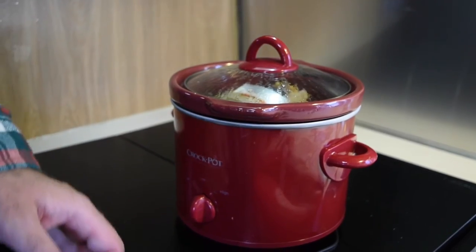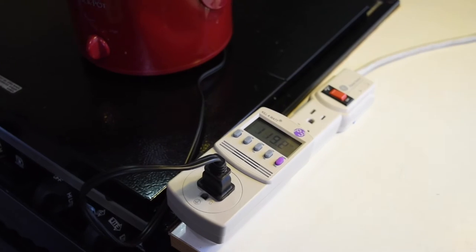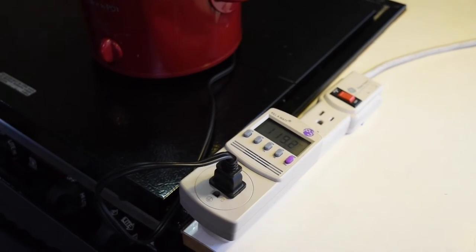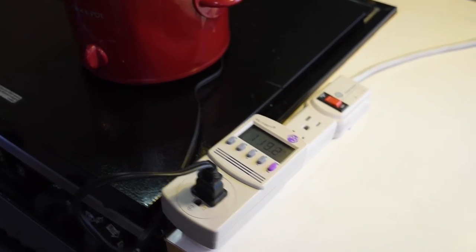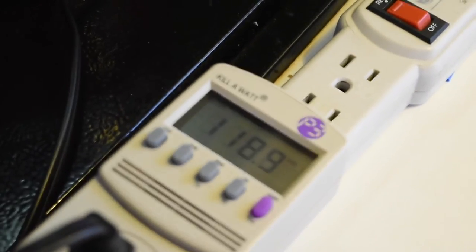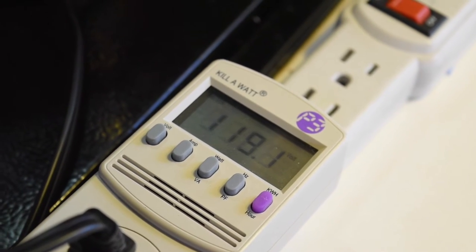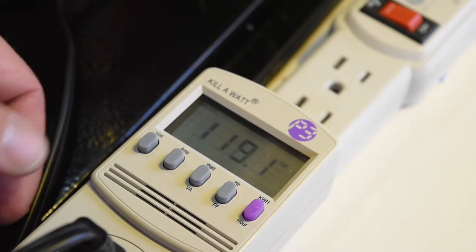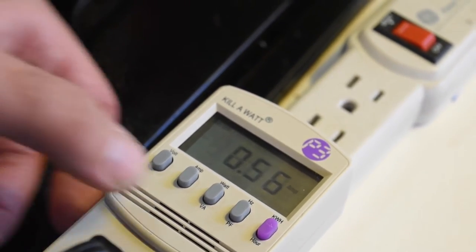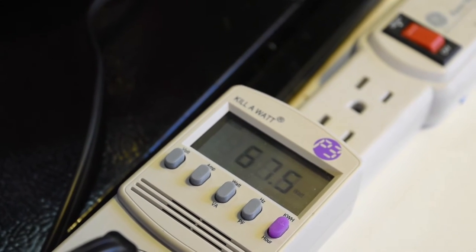So let me show you how the power works on this. I was a little worried these were going to be kind of power-hungry devices. I have a Kill-A-Watt here to measure the wattage. We've got 119 volts coming out of the wall right now. On low, we're drawing right at half an amp — 0.56 — and that comes out to 67.5 watts. So very little power on low.